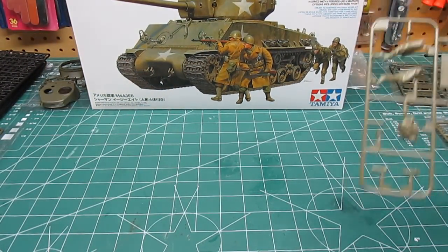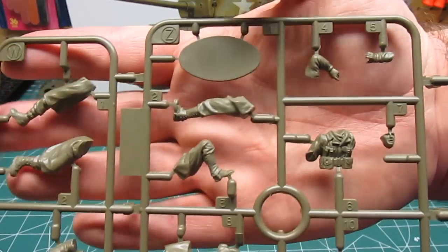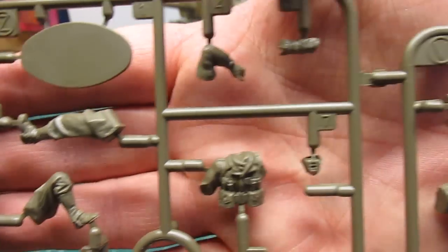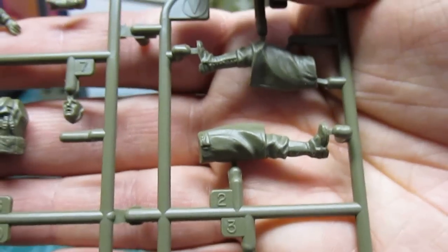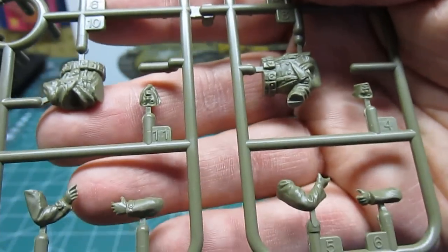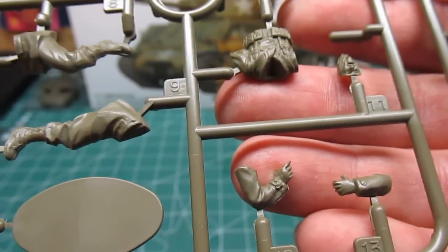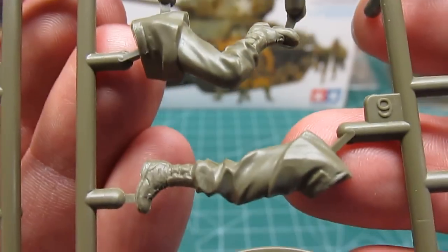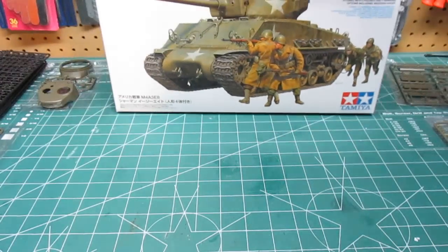Behind the box here we've got the four included figures. These are Tamiya's contribution to the kit — beautiful figure sets with outstanding detail and depth. Take a look: even the faces, the legs, the jackets — everything's in multiple pieces, right down to the hands. Have you seen any problems yet with this kit? No flash, no over-shots on the molds — none of that stuff.